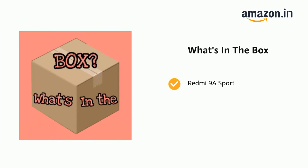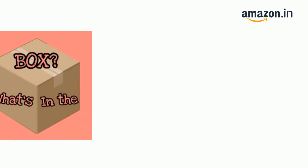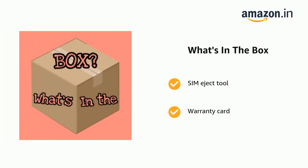The delivery box contains the Redmi 9A Sport, a power adapter, and a USB cable, as well as a SIM eject tool, warranty card, and user guide.